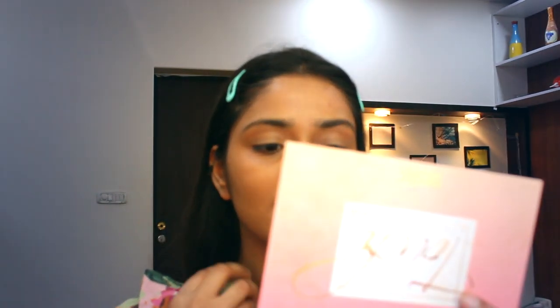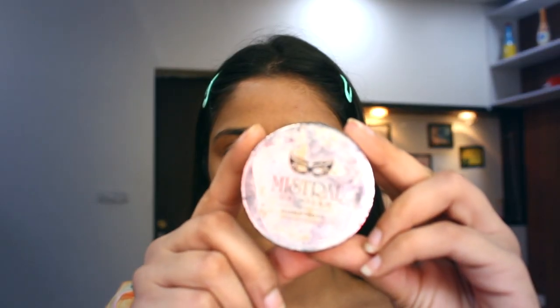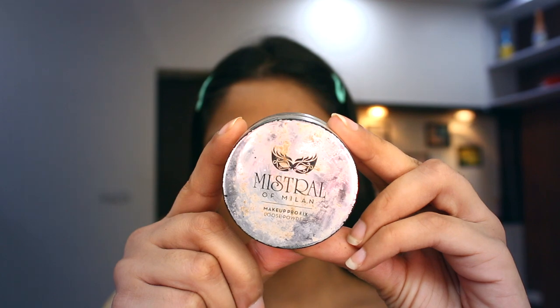Now I am using this compact from MAC — sorry for the condition of my product, the MAC sticker always comes off after using it for a while. I am setting my makeup with this pressed powder. Now I am using this loose powder for my under eyes, it's from Mistral of Milan.